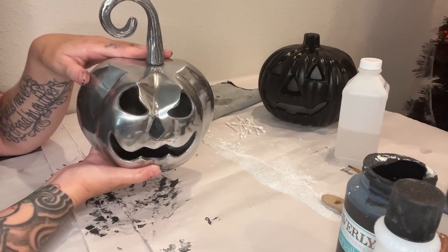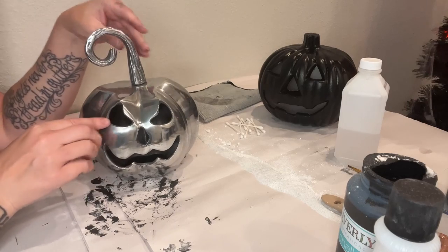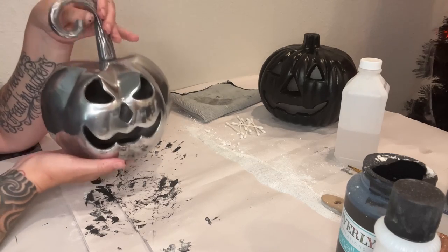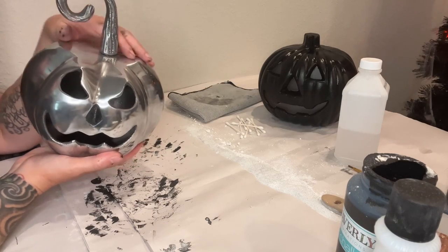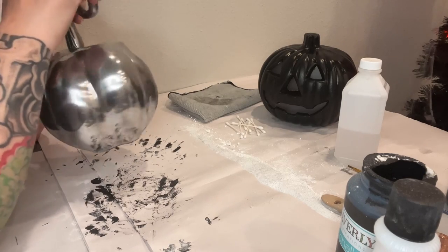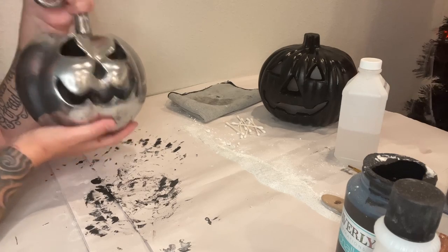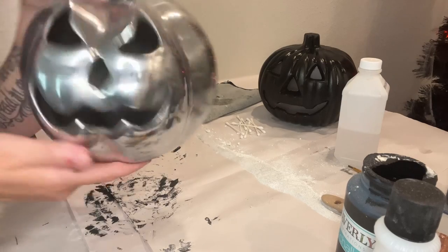I got this metal pumpkin at Home Goods for $14.99 and it is the perfect spooky pumpkin — it looks straight out of Sleepy Hollow. I'm using black and gold this year, so what I'm going to do is paint it with the black chalk paint and then dry brush some gold over the stem and the indentations. Today we're doing several types of pumpkins to give you a bunch of different options, because you may not like the terracotta option or you may have something metal that doesn't go with your aesthetic and you want to zhuzh it up. Let's start zhuzhing!